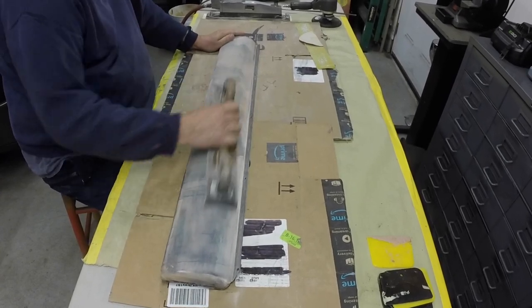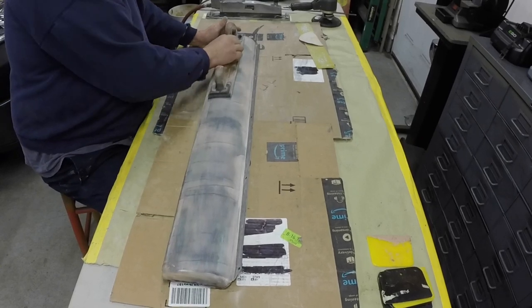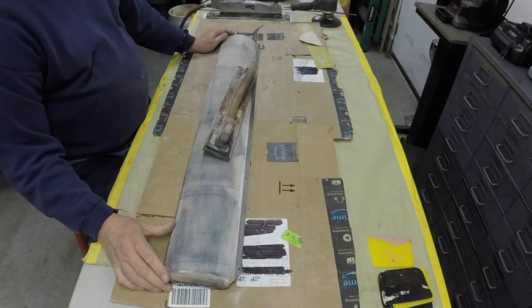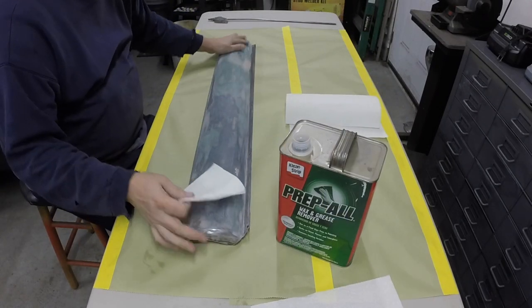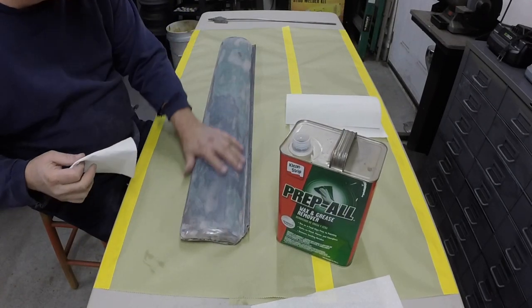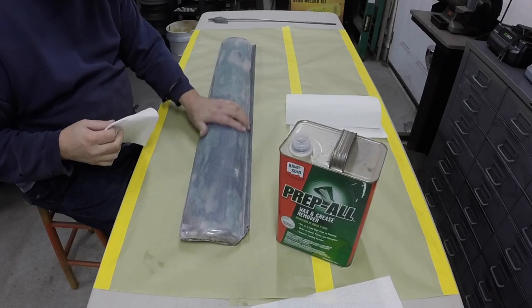Let me get this sanded out here and then I can get it primed up. This is pretty much all ready for primer. Feels really, really good. It's going to look a thousand times better than what it did before.